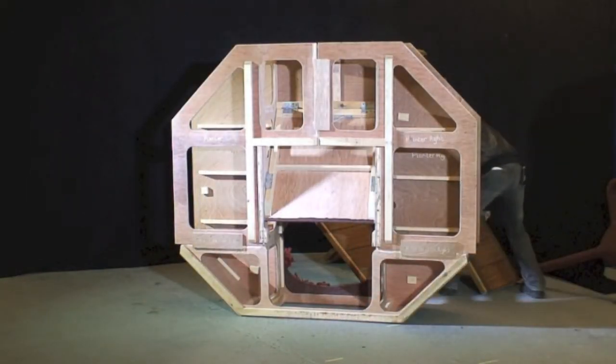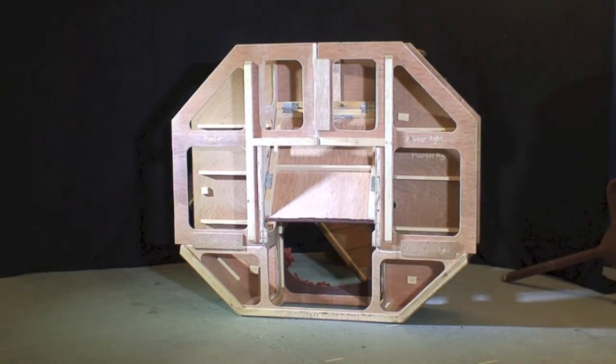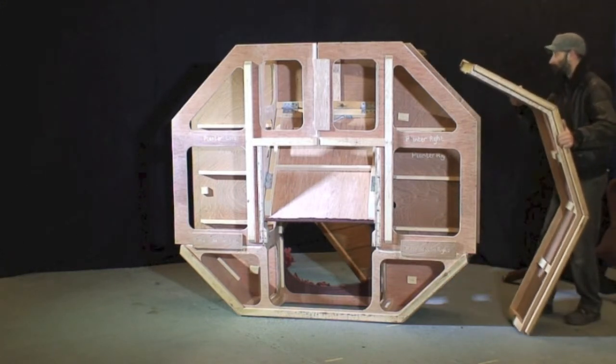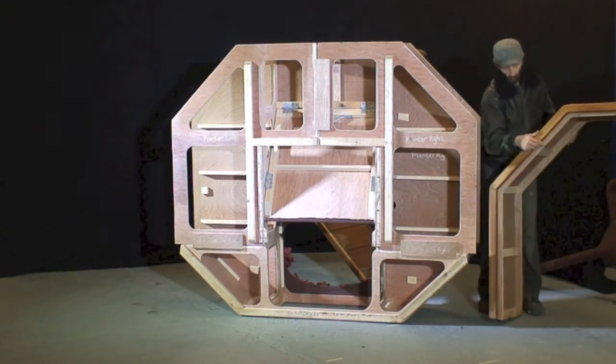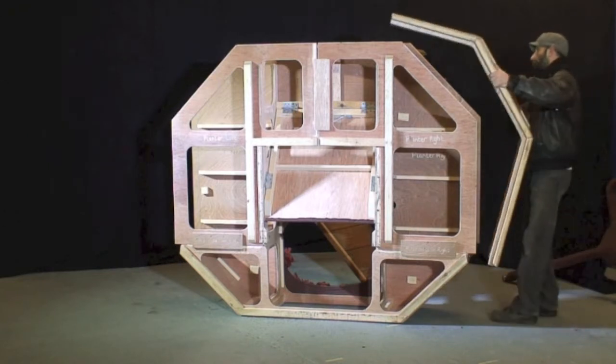The outer shell comprises two parts, in a very similar fashion to the number three planter. These can go on in either order — right first or left first. They have a trim detail on the top which denotes the top from the bottom.